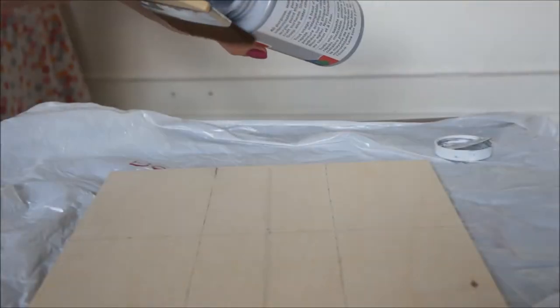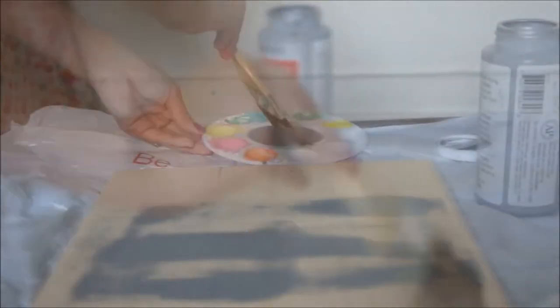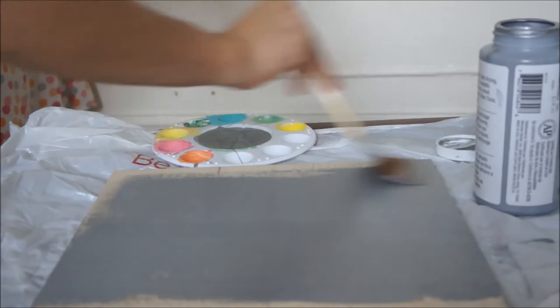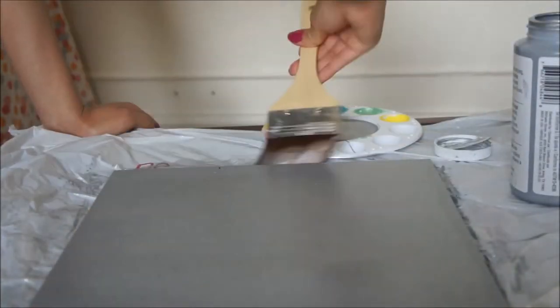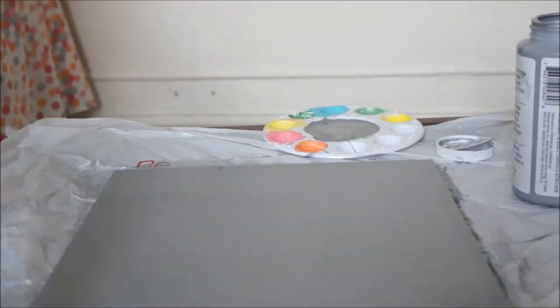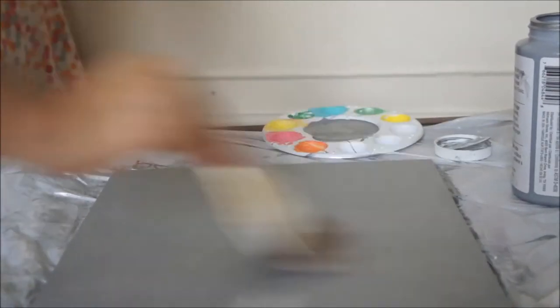We're going to start by painting the 12 by 12 plywood — again, this was the size I chose, you can choose a different size if you want. I used silver because I'm trying to go for a silver mint color around my room, but you can use whatever color you want. I pretty much painted the whole thing, just one coat — depending on the color you choose, you might need another coat or two.